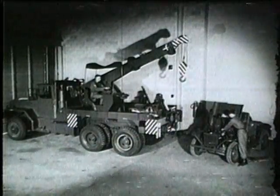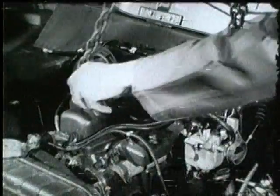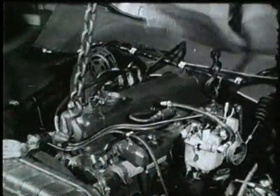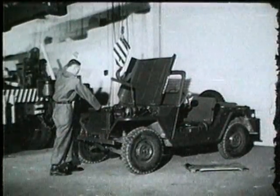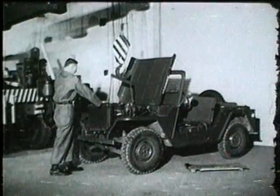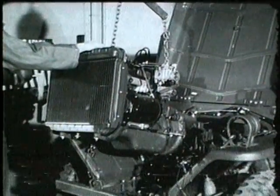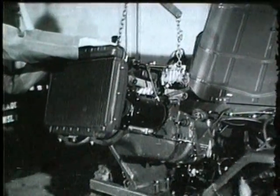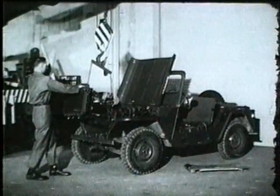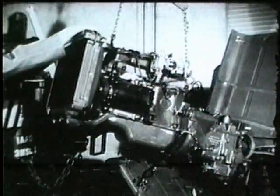The power pack can now be removed. The sling is attached to the two eye hooks mounted on the engine block, and the power pack is removed for repair of the transmission or clutch, or replacement of its entirety. The M151 Ford engine is designed for easy, rapid organizational maintenance by removal and replacement of individual engine components or the entire power pack.